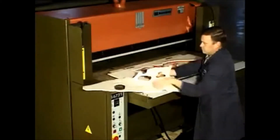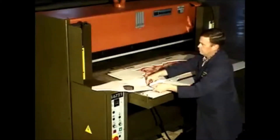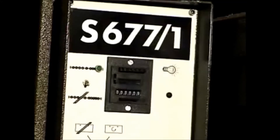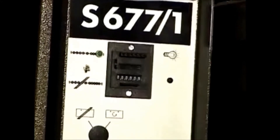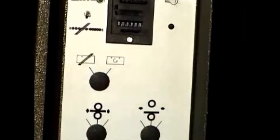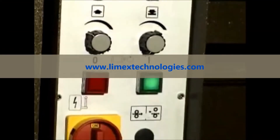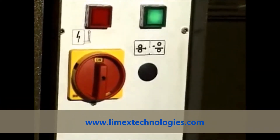The sliding tray gives the operator increased visibility for accurate material and die placement. Control panel features include: main switch, pump start and stop, pressure adjustment to increase or decrease the dwell time, and daylight adjustment.